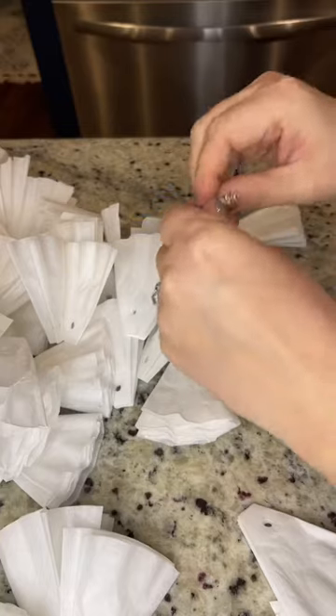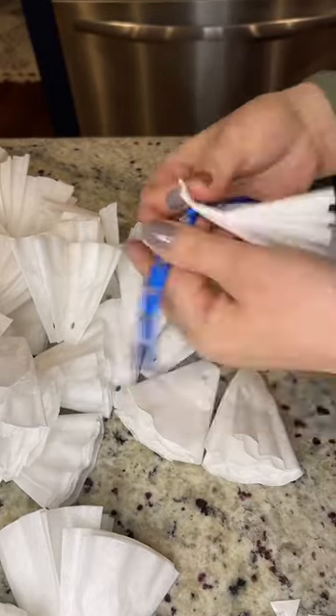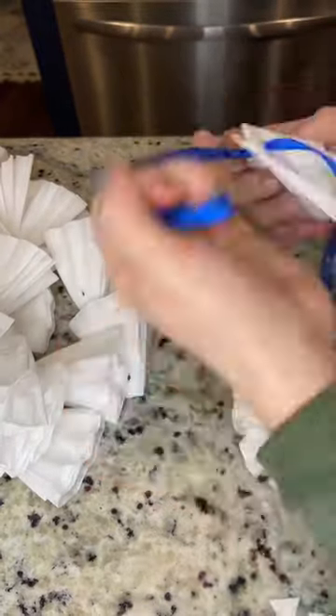Get a long piece of ribbon, then thread each one of the coffee filters onto the ribbon. Make sure they're all in the same direction, pull them tightly together, and they're going to look like that. Just keep going, then tie the ribbon into a bow around the back.